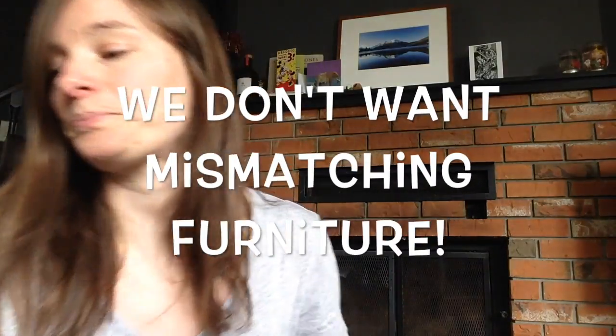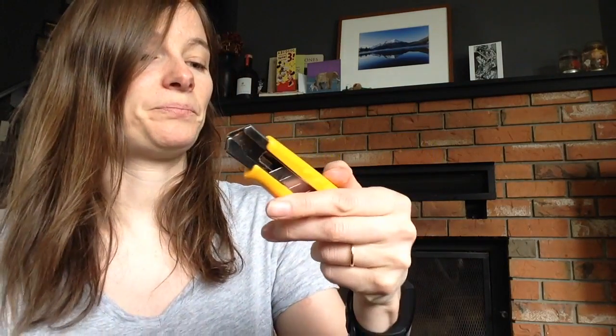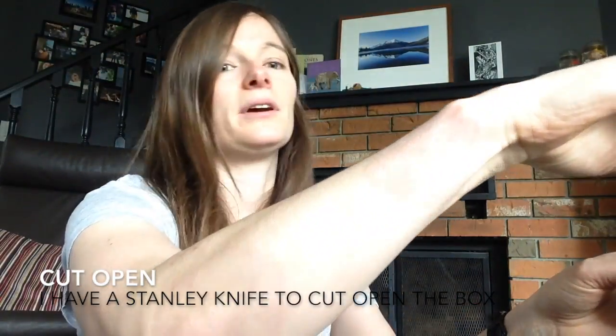I have some tools, and I'm hoping that the other tools I'm going to need are going to be inside the box, which is just here. I have a Stanley knife — this is just a razor blade to cut open the box.